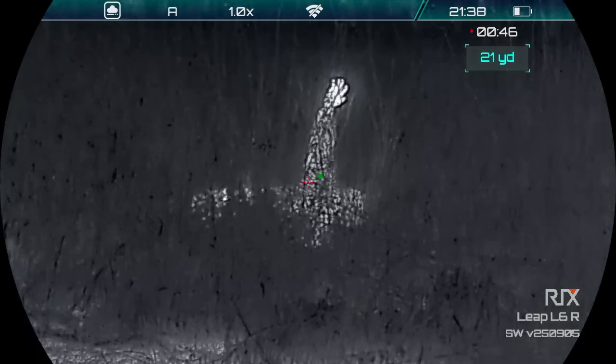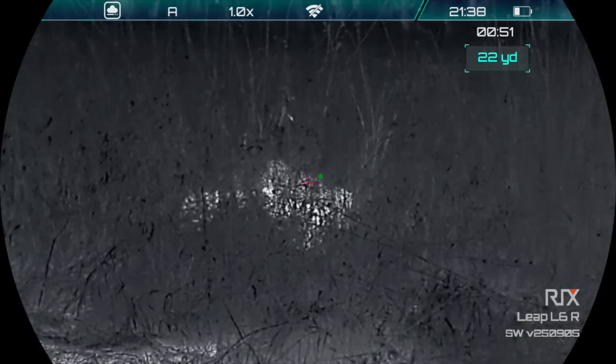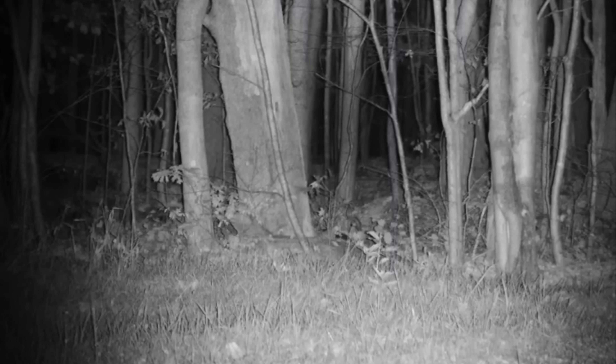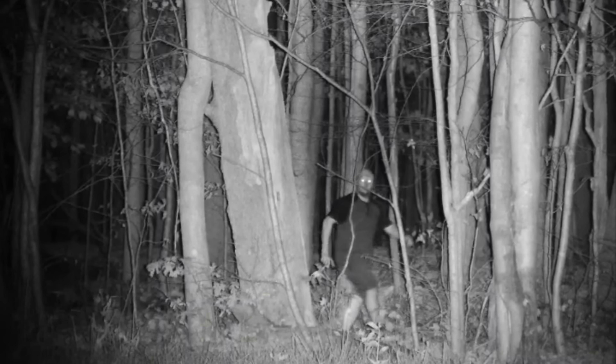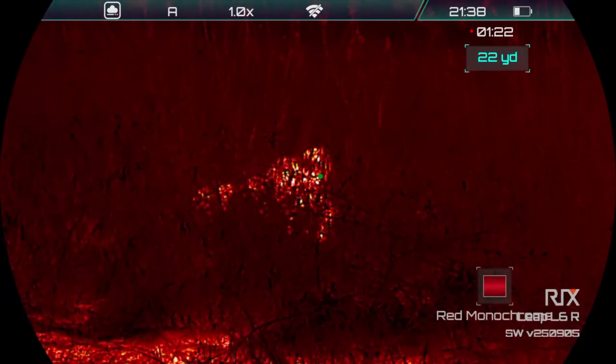Even with night vision I wouldn't be able to see him in there, most likely, other than maybe his eyes glowing. Just to give you an idea comparing the two, this is night vision with Doug hiding in similar tall grass. As long as his eyes are closed, it's pretty easy for him to stay hidden, even without much camouflage. But back to the thermal — I'm just cycling through the different color modes, and he stands out pretty good in each one.